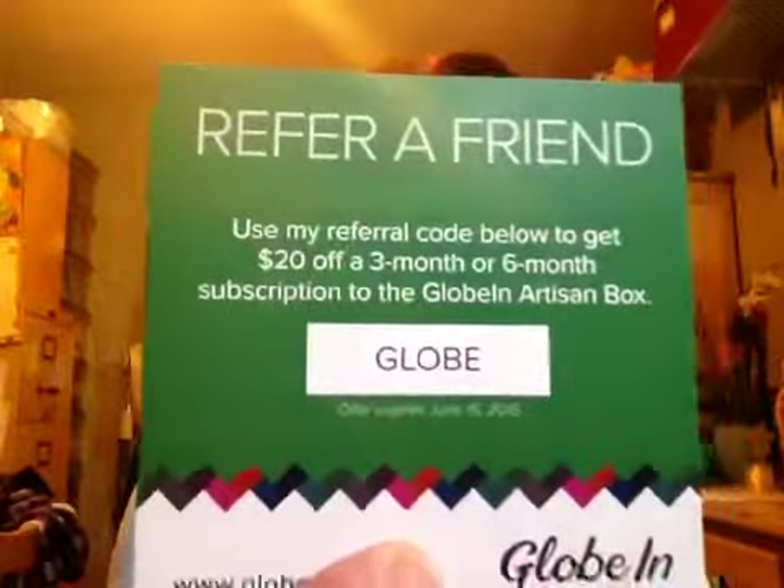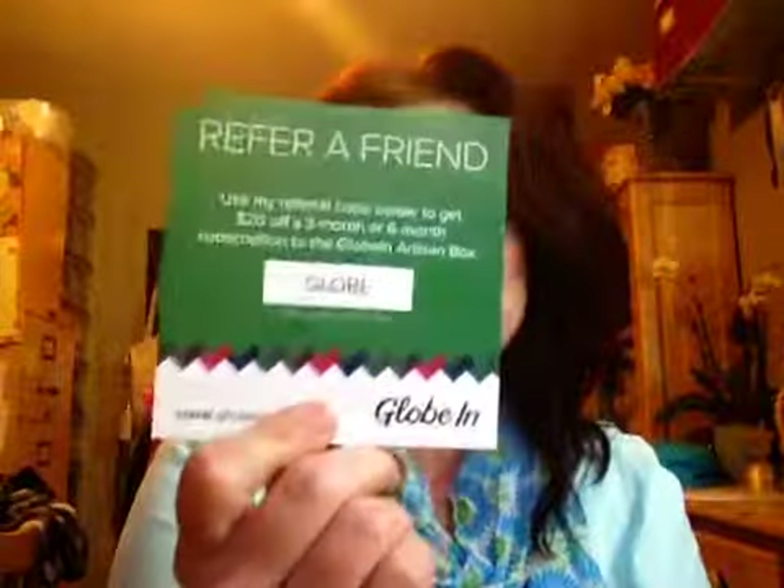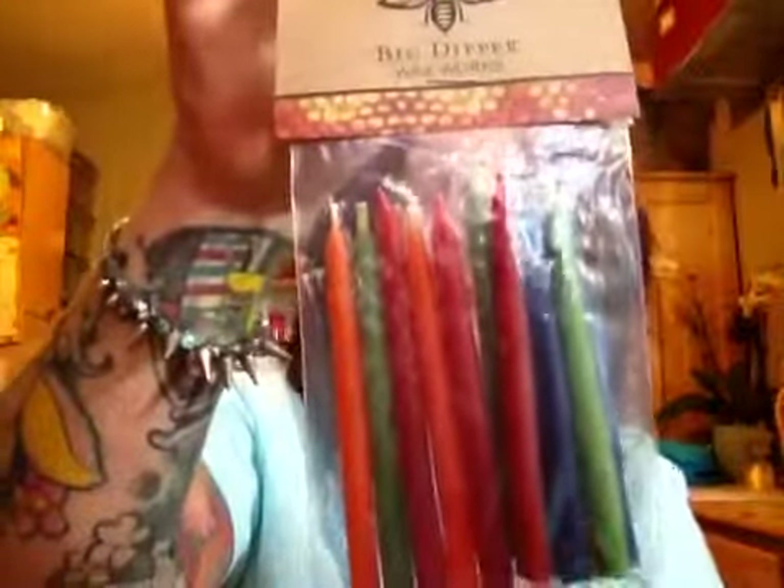The next thing I got — I lied. I said I didn't have a code, but I do. It's called Globe. Get $20 off a three-month or six-month subscription. So I guess I am famous. The next thing I got was Big Dipper Waxworks — these are handmade candles from Canada. Showing a strong commitment to the community and environment, Big Dipper donates 10% of net profits from their beeswax candle sales to organizations that promote sustainable beekeeping. And that is awesome, because my father-in-law is a beekeeper at his home.